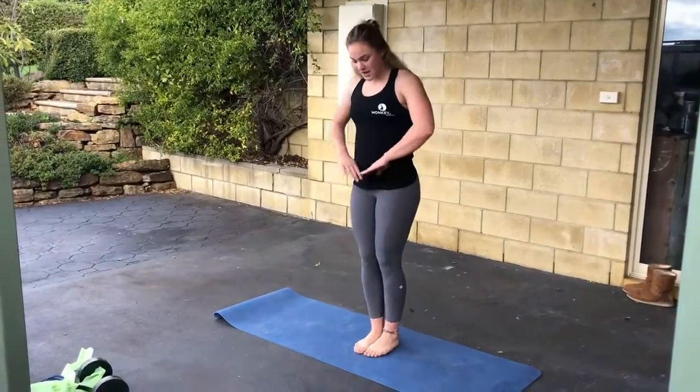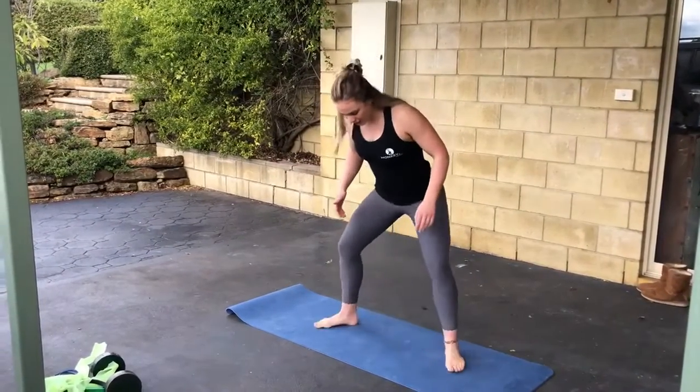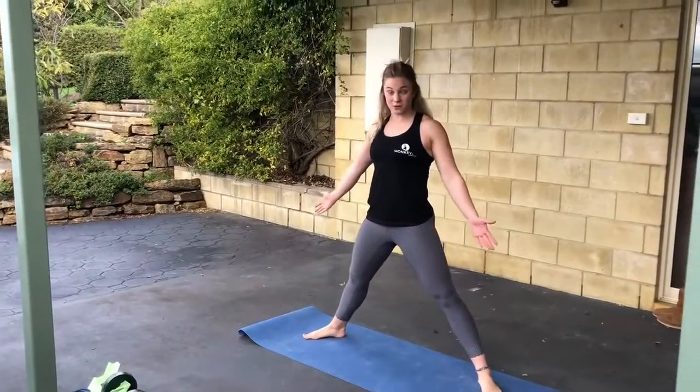Start with your feet together and shuffle your feet out — one, two, three, four, five — and this is roughly the width of your stance.